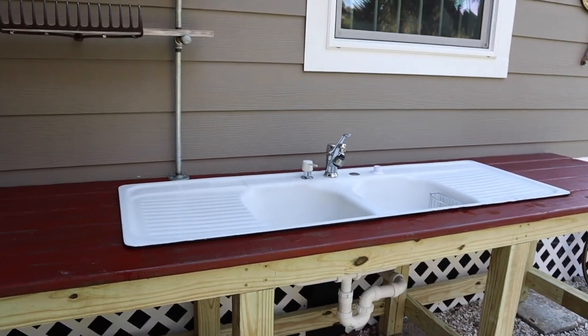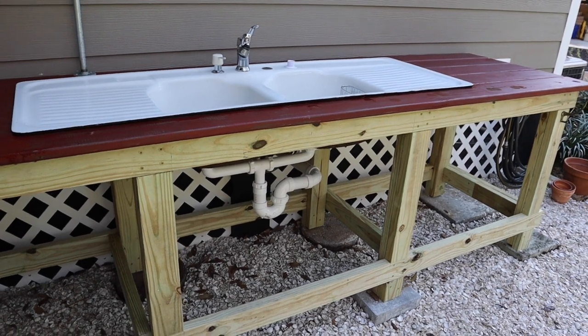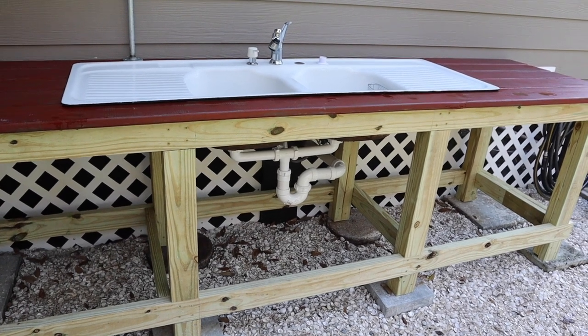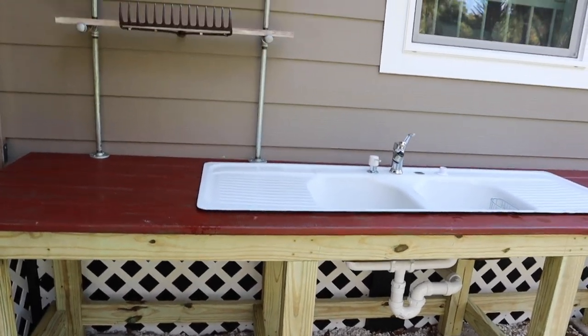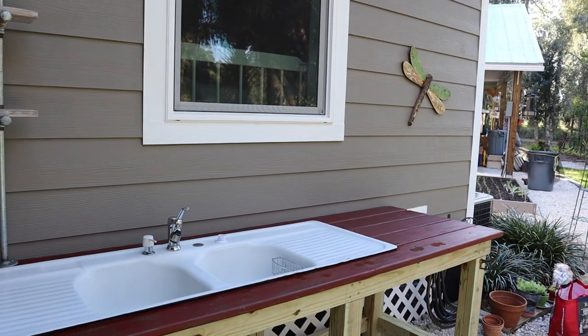This will eventually have doors on it. Kevin had mentioned possibly using cedar to trim the doors and then using old distressed pine as the inserts, so that'll be fun. And then it'll also have a shelf along the bottom. But for now we're going to use it as is and enjoy it.